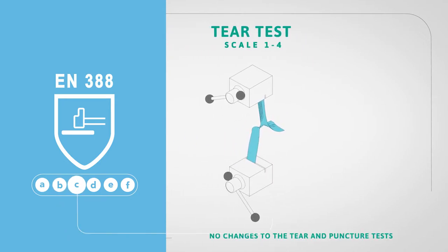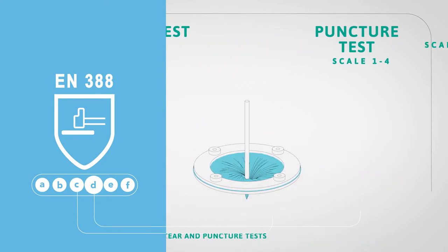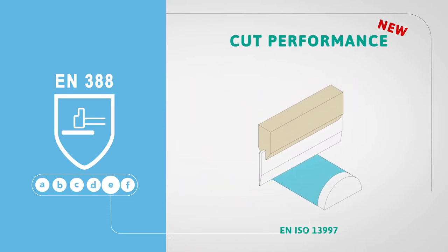Letter C indicates tear resistance, and letter D indicates puncture resistance. Letter E, the new fifth indicator, is new and indicates the cut performance according to the EN ISO cut test method.